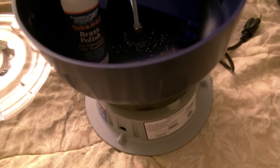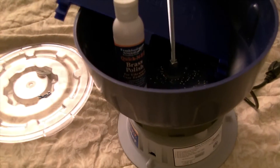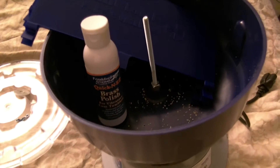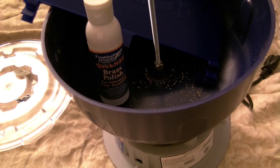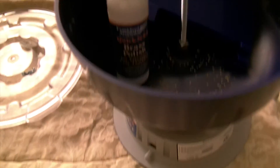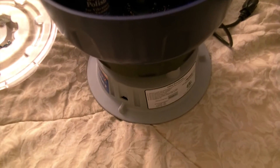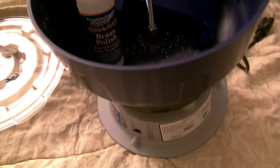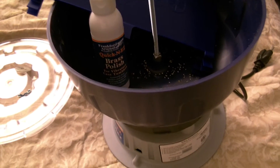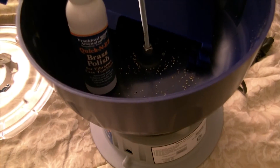I used to do ultrasonic cleaning for my brass before loading. Ultrasonic cleaning works well if you get your method down, but I would say it doesn't get as clean as tumbling because tumbling polishes the outside of the brass. Whereas with ultrasonic cleaning you're basically vibrating everything off the metal — it's not as smooth or as clean.